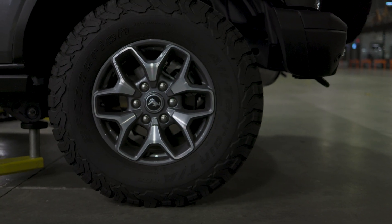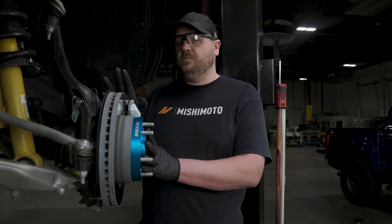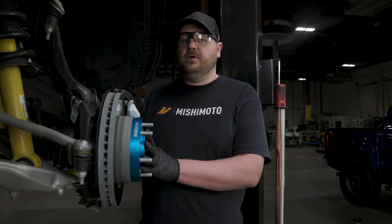Like most of the products we sell, these wheel spacers come with a lifetime warranty. For more information about wheel spacers and why you would run them, check out the link below to our blog.